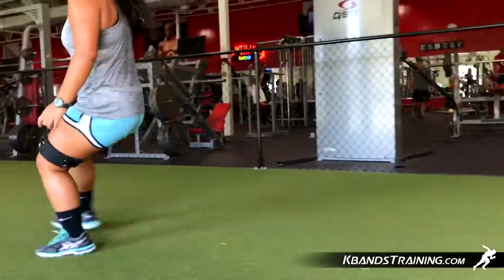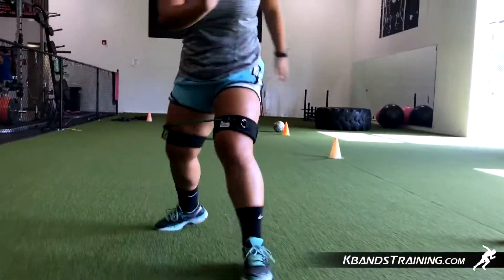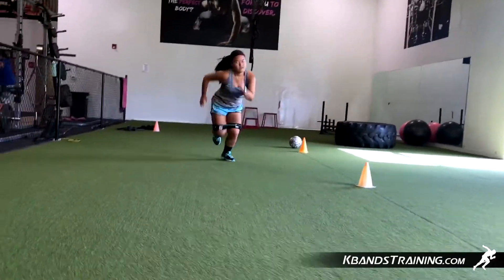We've got four to six of these sprints. Work with groups, work individually, and then move on to more drills. If you're looking for more soccer specific drills, head to kbandstraining.com and look in the soccer section. I've got all types of drills that are specifically going to help you increase your speed and your performance on the field.